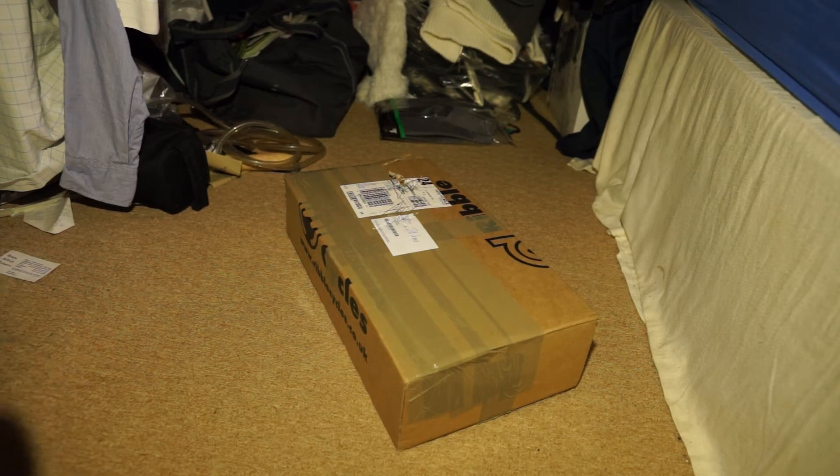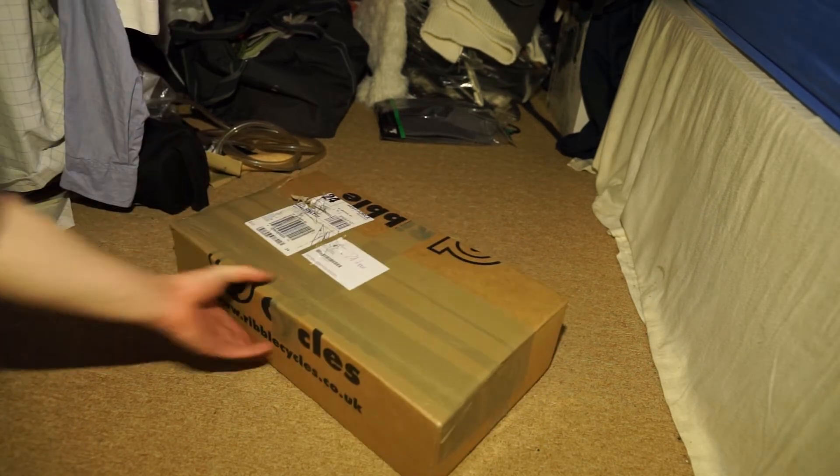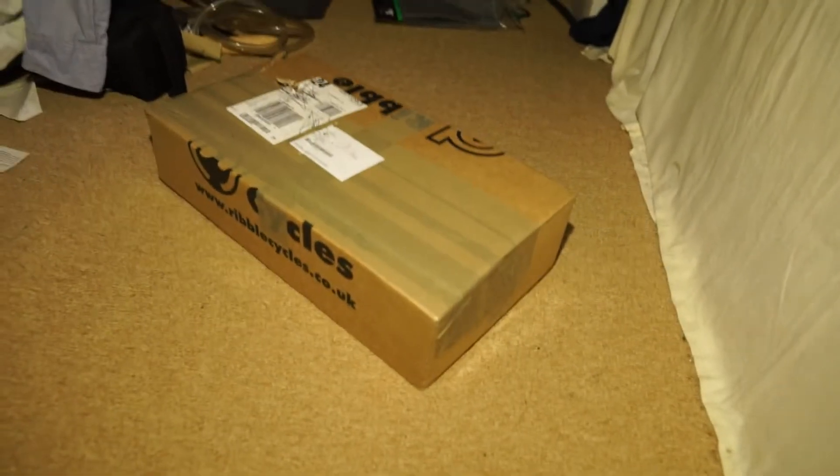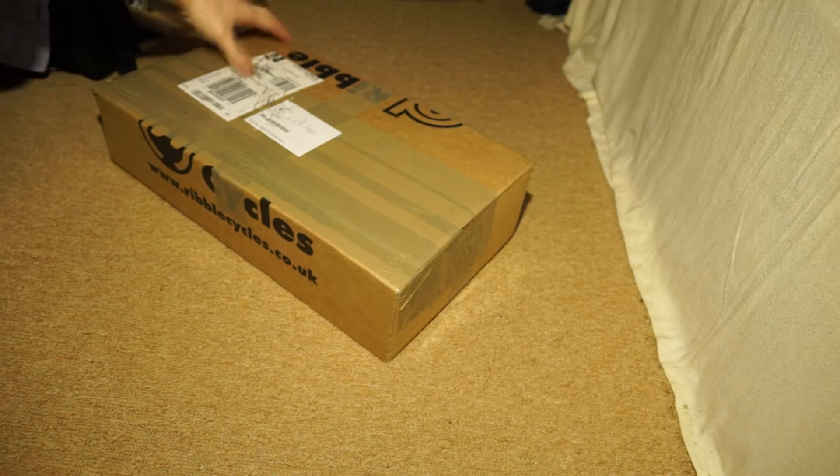Okay, hi guys, welcome to this unboxing. Sorry that the lighting looks a bit dim and shy in the background there, but this is the only place I could really get this done. Okay, let's go ahead here.